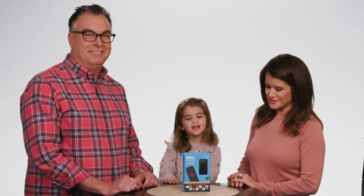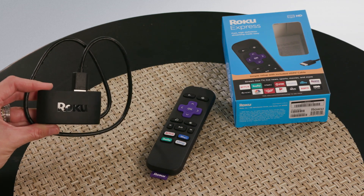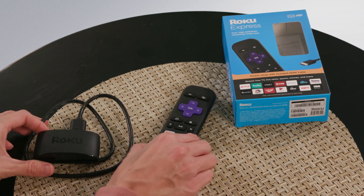And you don't need a cable subscription. Let's take a look at the Roku device. It's about $30 and comes in two parts: the Roku Stick itself and the remote.